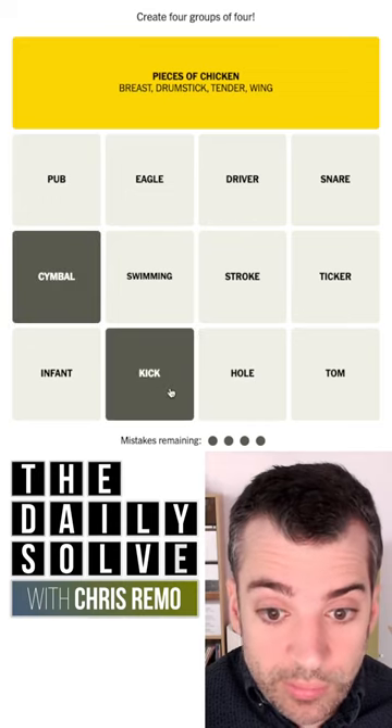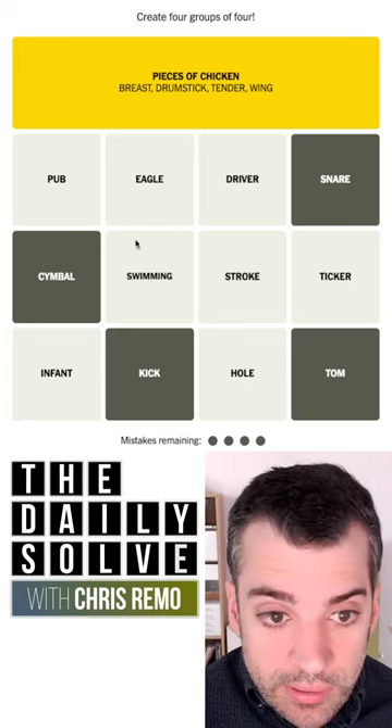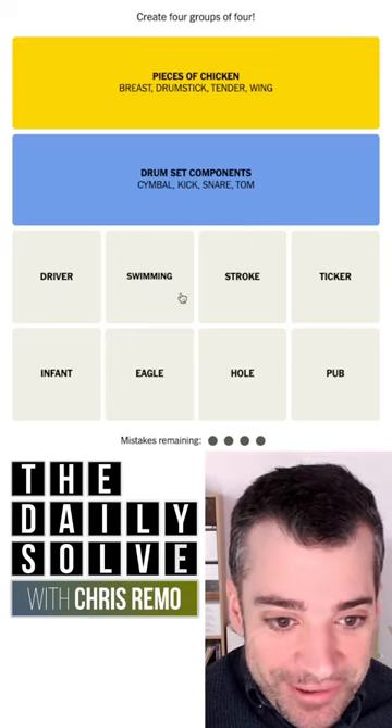Cymbal and kick drum are part of a drum kit. Tom-tom, and the snare drum. I think that's it, so I'm going to try that. Let's see if I can get one in a minute today. Finally — drum set components. Right.